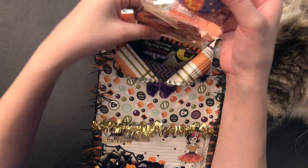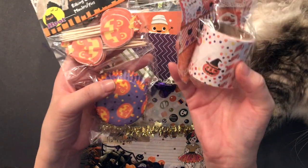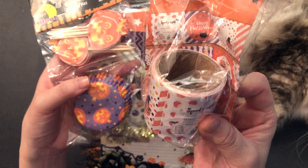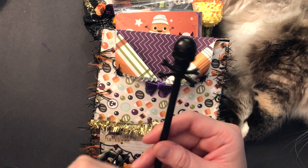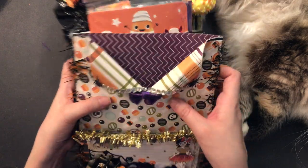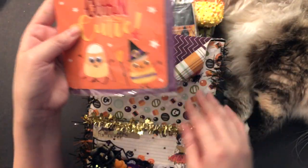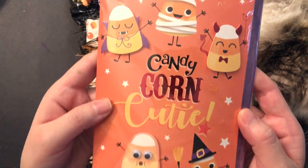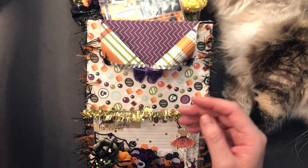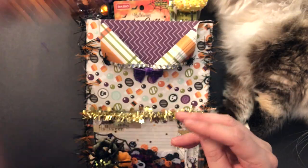I also included some store products. I have this cupcake liner and picks as well as this roll of stickers that I got from Daiso. This is a stir stick that I got from Target. And in the next pocket, I included one of these cards that I got from Dollar Tree. It kind of fits with the theme of the paper that I used because I used a candy-inspired print, so I thought this would fit perfectly. I found these cellophane bags at Daiso and included those.